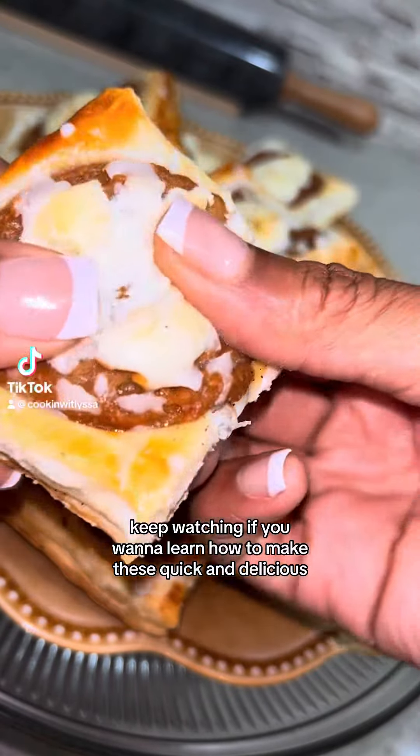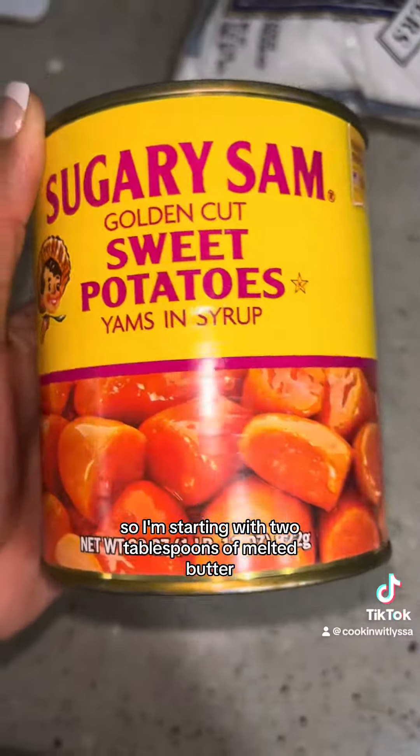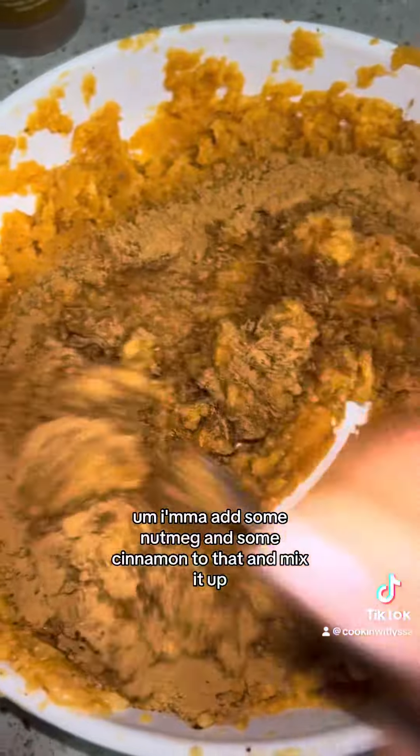Keep watching if you want to learn how to make these quick and delicious sweet potato cream cheese danishes. I'm starting with two tablespoons of melted butter and a can of sweet potatoes that I'm mashing up. I'm going to add some nutmeg and some cinnamon to that and mix it up.